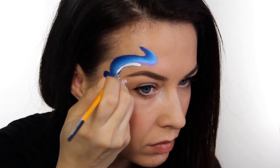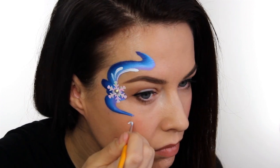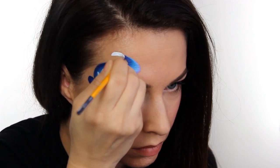Next, I'm going to take my trusty number two liner, which I pretty much use for everything, and some white diamond effects paint, and just go around and add some teardrops. Make sure that they are all headed and pointed towards that snowflake, because that is your focal point.